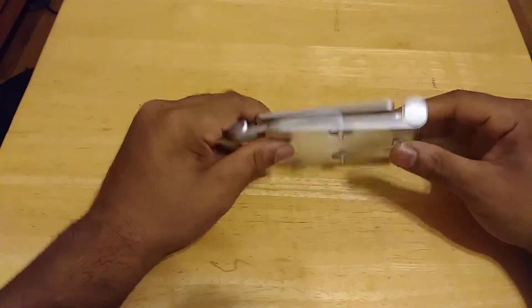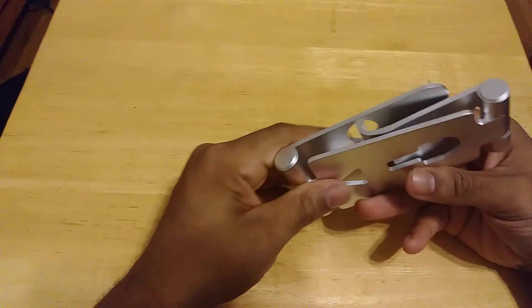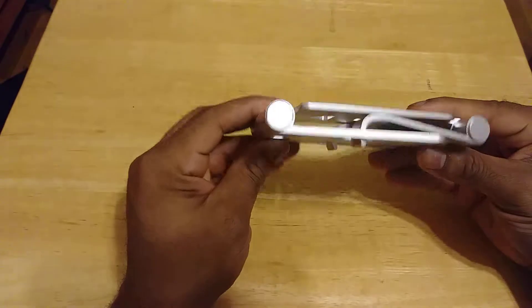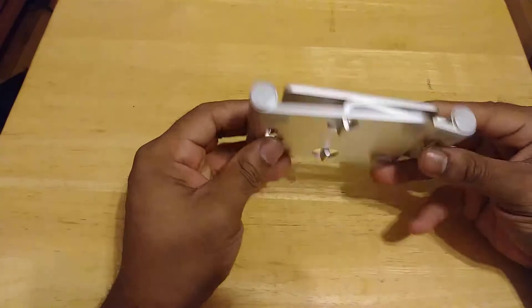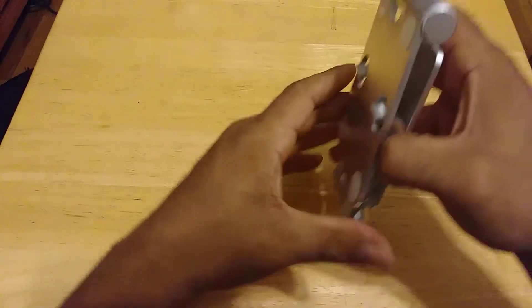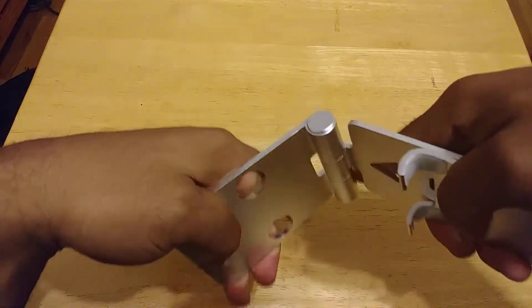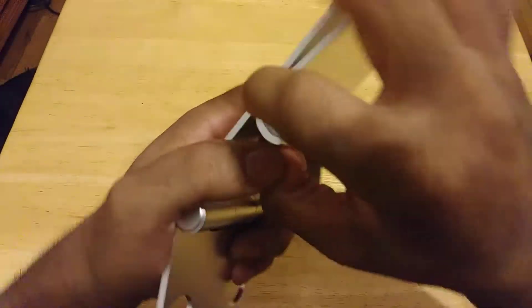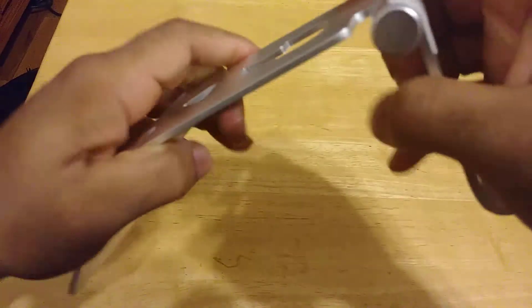Here we have the universal stand itself. True to the packaging and true to the description on Amazon, you guys can see that it is fully foldable. This is how it comes out of the box — it's completely collapsed, and you just have to open it up. Them hinges are tough. Serious hinge game.